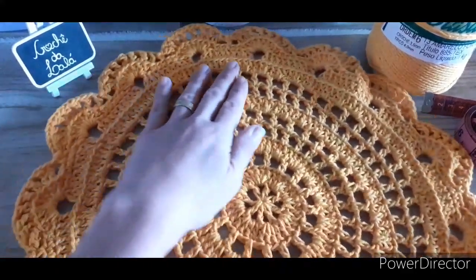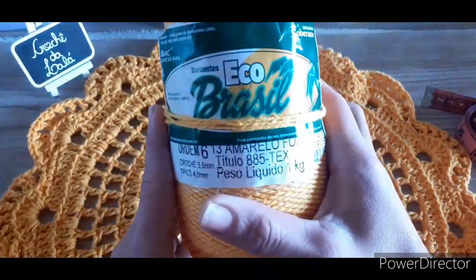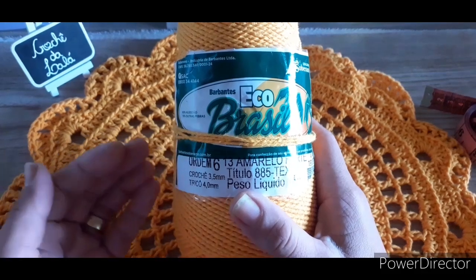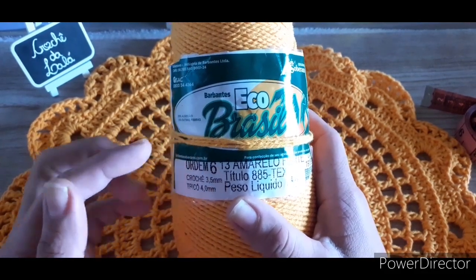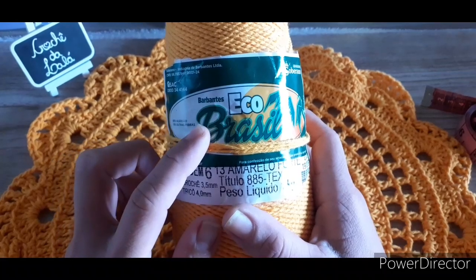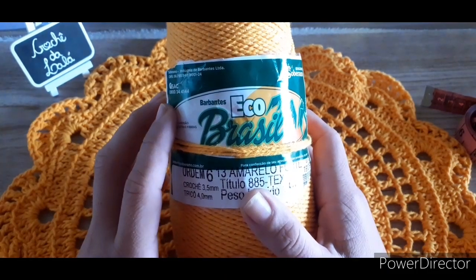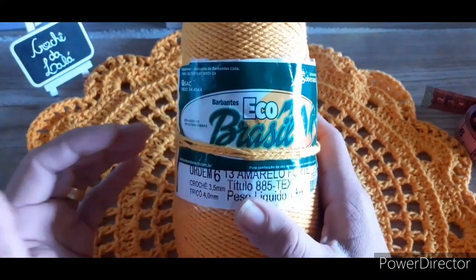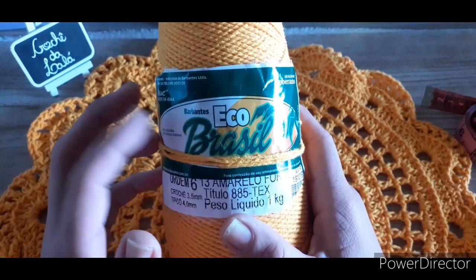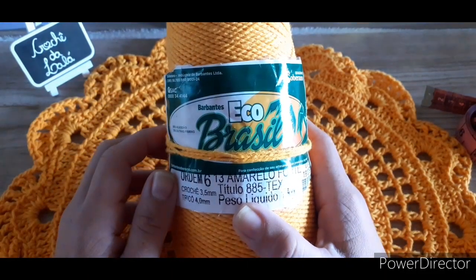Nossa vídeo-aula de hoje vai ser esse lindo suplá, confeccionado no barbante. Aqui eu usei a cor amarelo forte, cor 13, da Eco Brasil, da Barbante Soberano. Se vocês não estão achando na cidade de vocês, vou deixar na descrição do vídeo o anúncio do Mercado Livre da loja direto da fábrica. Vocês podem comprar vários kits lá, com preço parcelado em até 12 vezes no cartão de crédito, e recebe na sua casa. Ou você pode ir até a loja da sua cidade e pedir que ela venda os Barbantes Eco Brasil.